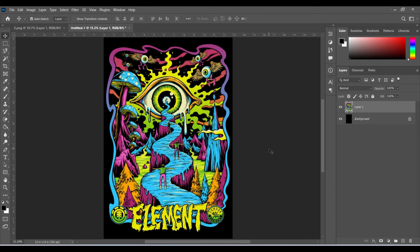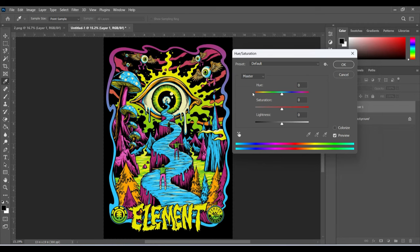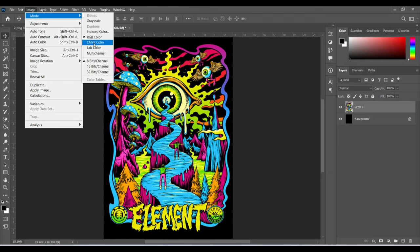To do that, press Ctrl+U — U for umbrella. The Hue and Saturation dialog will open. You can individually go and increase the saturation under the Master tab. Increase it to where you think it is perfect — we don't want it too bright either, somewhere around here. Click OK and this is what it is going to look like.